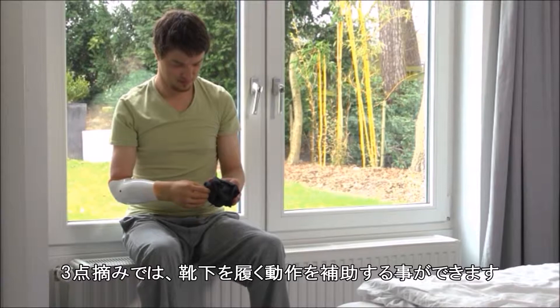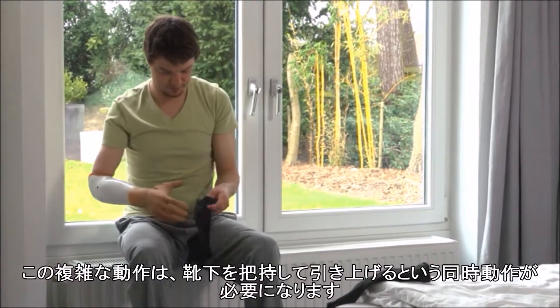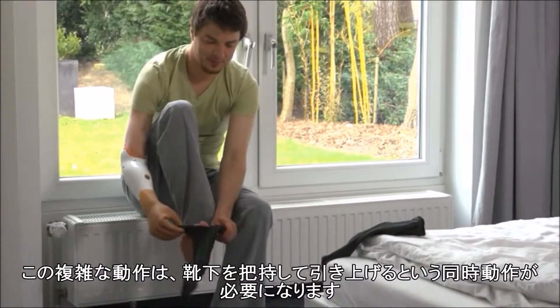The tripod pinch assists you when putting on socks. This complex exercise requires good coordination to hold the sock and pull it up simultaneously.